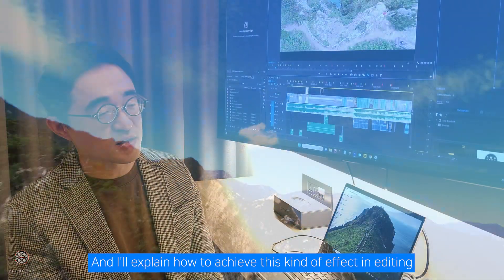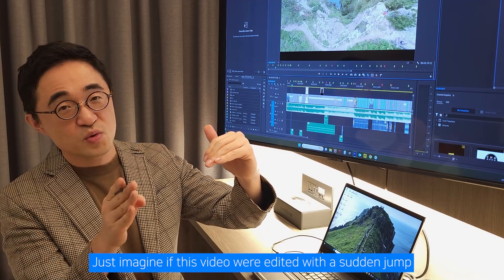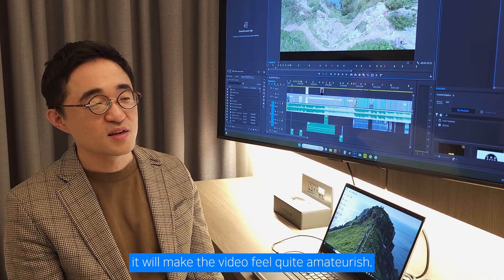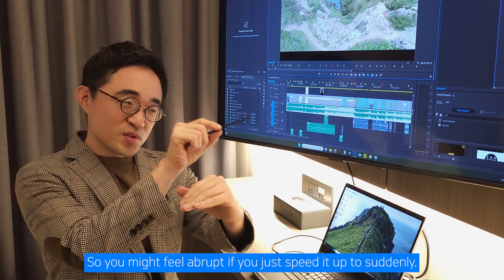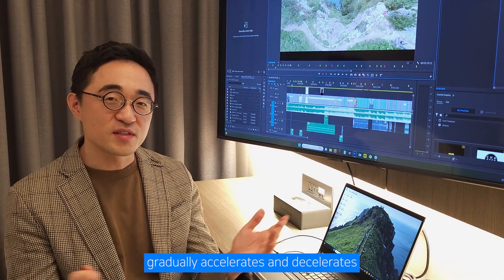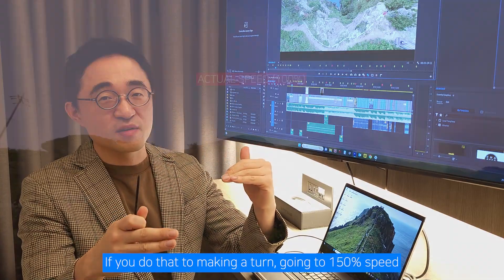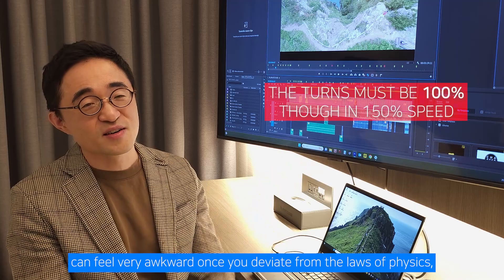I'll explain how to achieve this kind of speed editing effect. Just imagine if a video were edited with a sudden jump from 100% speed to 150%, and then back to 100% — it would make the video feel quite amateurish and abrupt. So instead, I want to share the methods where the speed gradually accelerates and decelerates, smoothly creating a natural gradient. However, making a turn while accelerating to 150% can feel very awkward once you deviate from the laws of physics.